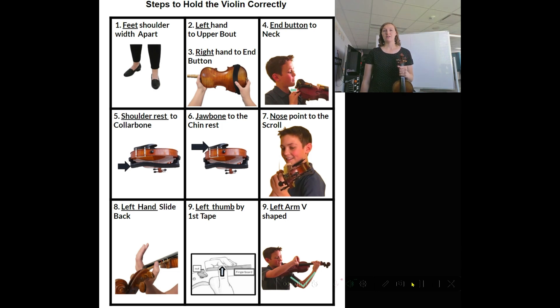Let's do a review. Feet shoulder-width apart. Left hand to upper bout and right hand to end button. End button to neck. Shoulder rest to collarbone. Jawbone to chin rest. Nose, point to the scroll. Left hand, slide back. Left thumb by the first tape. Left arm, V shape. Right hand, backward C. Thumb on the fingerboard. Pluck E, A, D, and G.